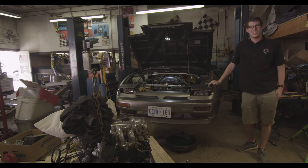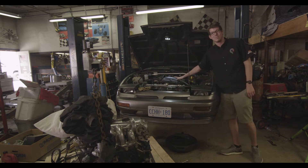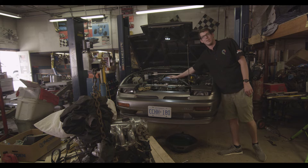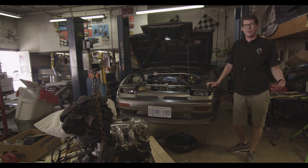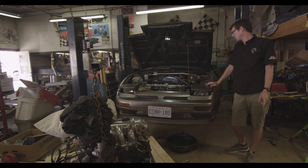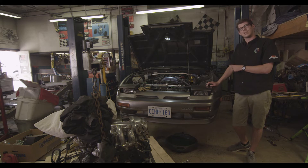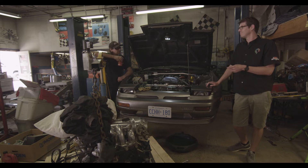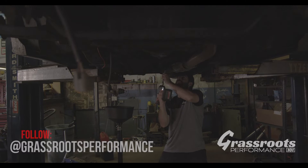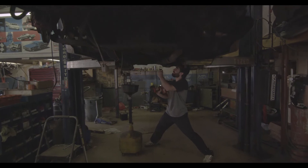We're here at Grassroots Performance and it is swap day. In short, we're going to take this engine and put it in the car. But to do that I get to take the old one out. I've never swapped an engine before — I think what I have to do is disconnect all electronics, drain all fluids, and disconnect the transmission from any of its apparatuses like the drive shaft, because we have a new transmission going in. Reverse Entry, back in the shop — gonna make it happen. It's a tall order for an SR swap, but we came to the right place.